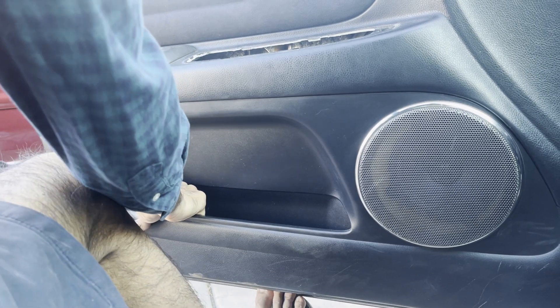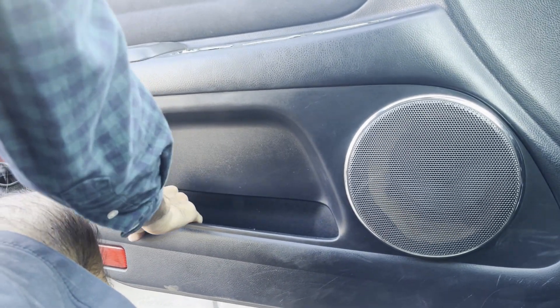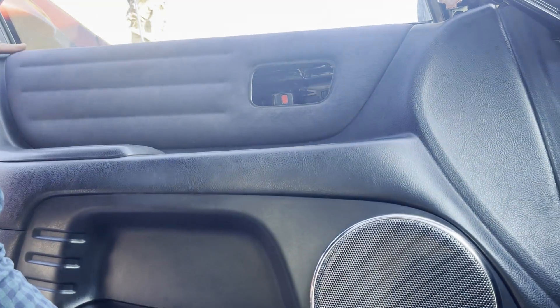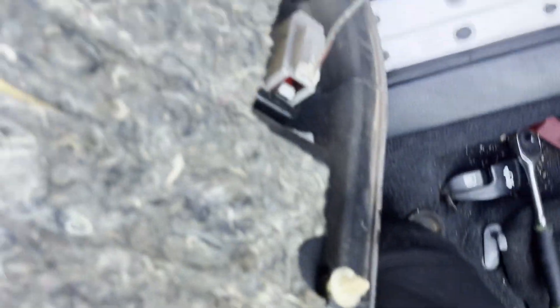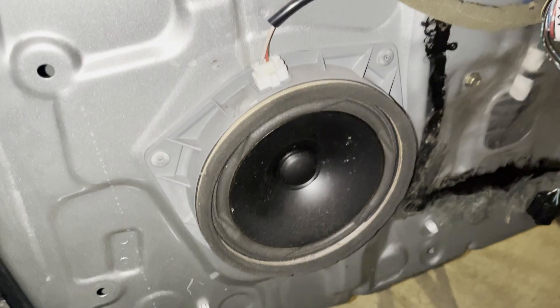Pull backwards firmly on the door panel to release the clips. To remove the door panel from the door, push upwards and then pull outwards as shown. Lastly, don't forget to disconnect the little electrical connector for the puddle light. Now we have access to the speaker.